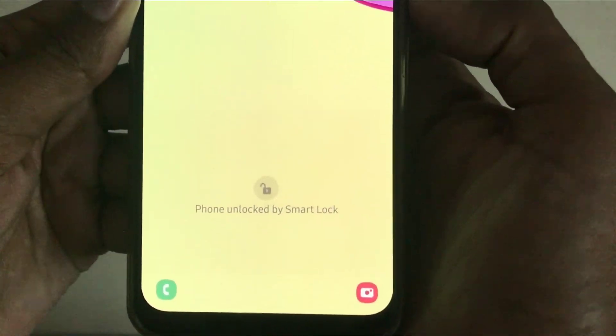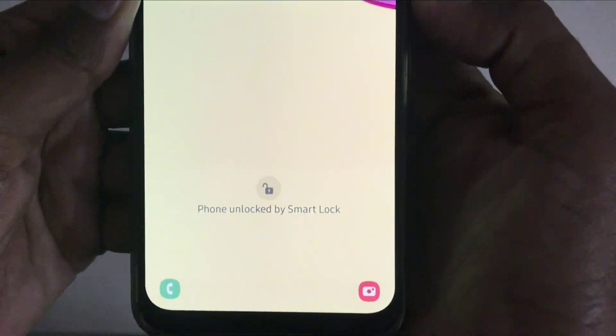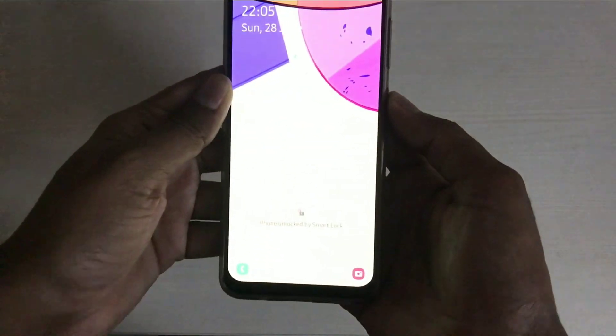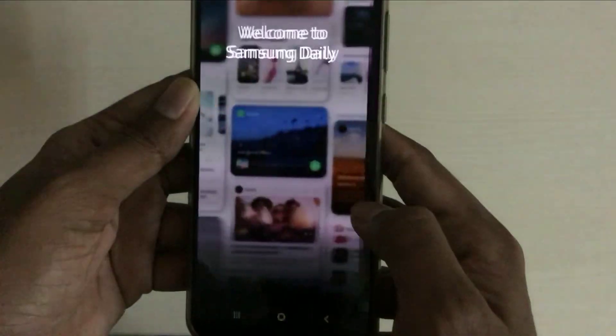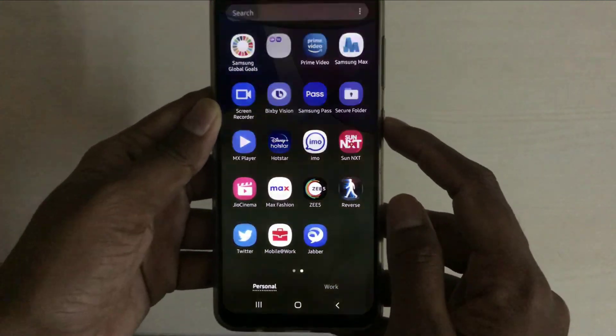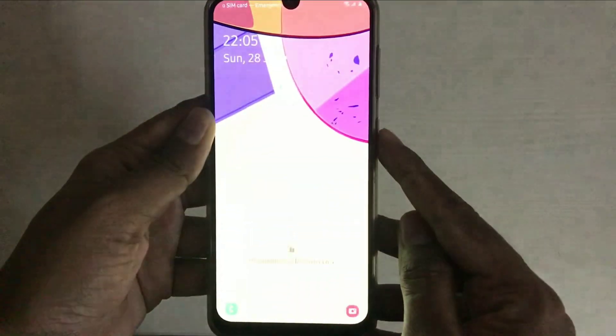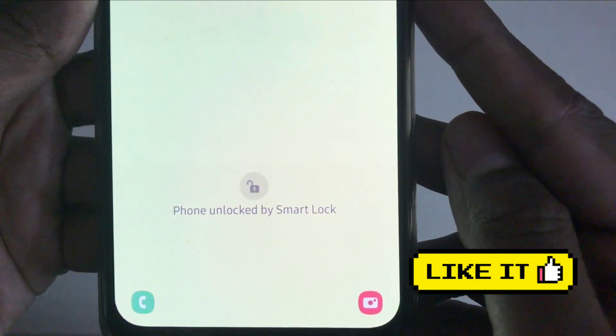This is automatic — the phone is unlocked by Smart Lock. If you want to add trusted places, you can unlock the phone automatically. You can also unlock with a pin or fingerprint. This is easy to connect to Smart Lock. Thank you for watching this video.